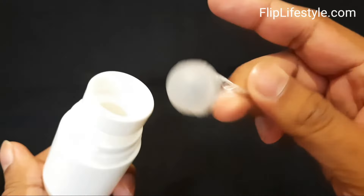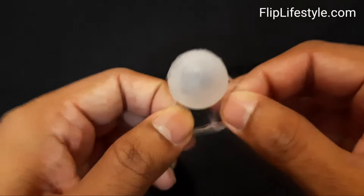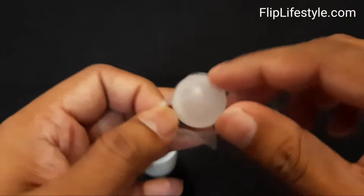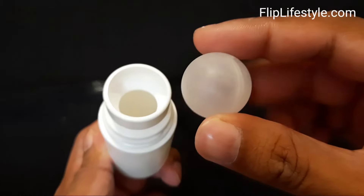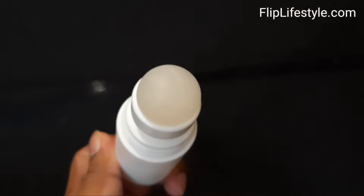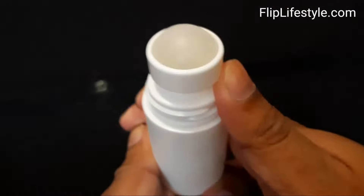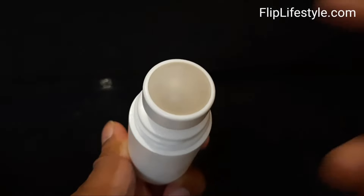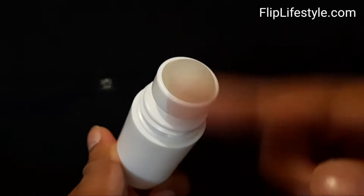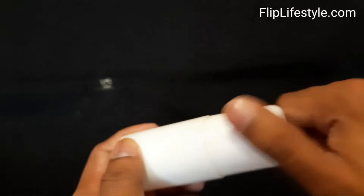The roll-on ball is now easily out of the bottle. You can refill the bottle with any other kind of gel for roll-on — it is reusable. It's a very easy method, so you can reuse your roll-on bottles with ease. Now you have the solution for how to reuse the roll-on bottle.